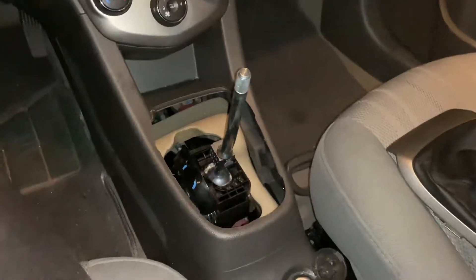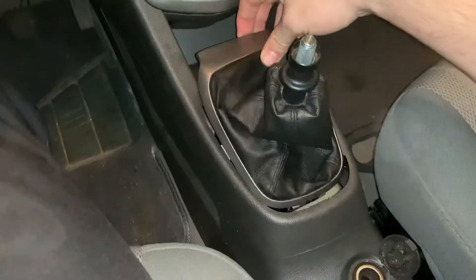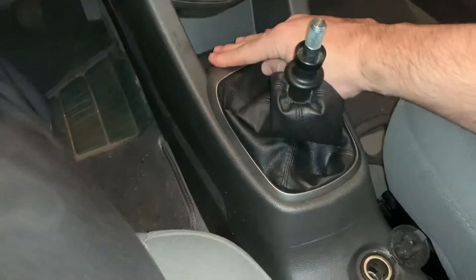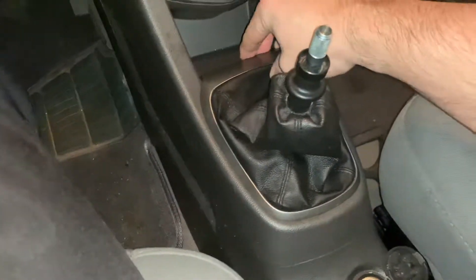A quick rundown on my baseball shifter knob. I went ahead and took a regular baseball and drilled into it. I've got two drill bits that I had to use in order to get that done.